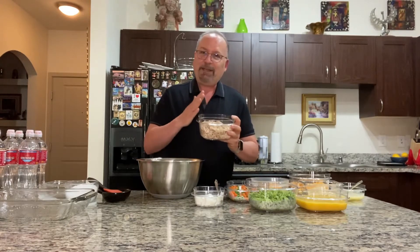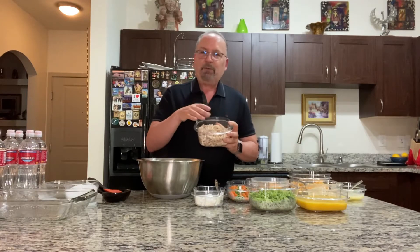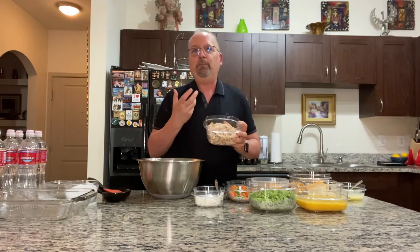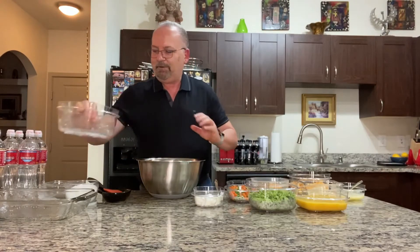Make sure that your dark meat doesn't chop as easily as your white meat, so you need to pick through it as you're going to make sure you've gotten everything chopped up — because no one wants a big piece of chicken or gristle when they're eating. Very unpleasant. So you have your chicken — put it into a large bowl. Simple enough.